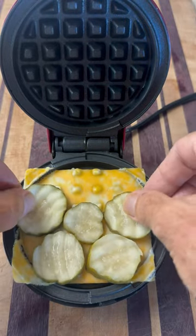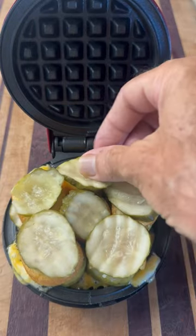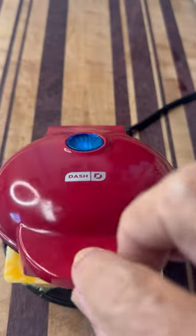Next we go with some pickles. I thought that would be a great way to start. Corn dog is next. A few more pickles, another layer of cheese. Now, will it waffle?